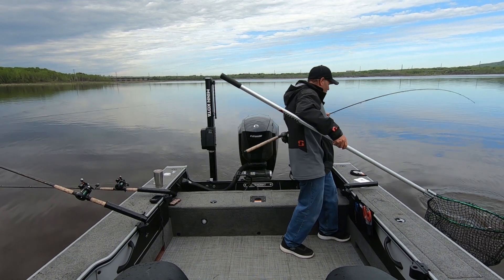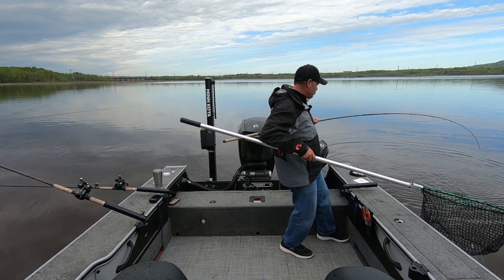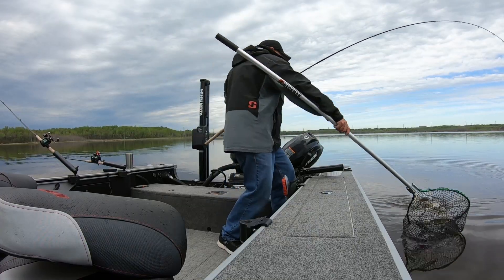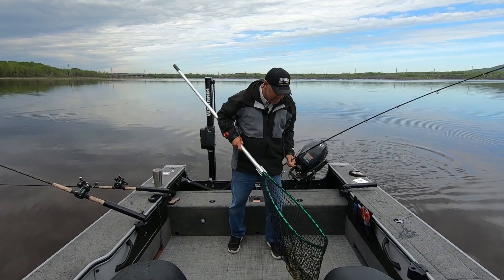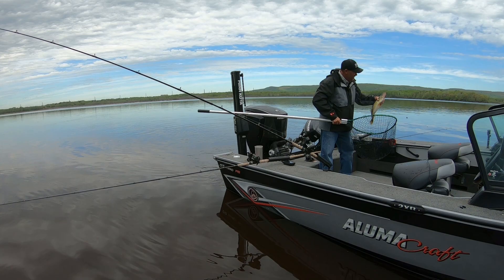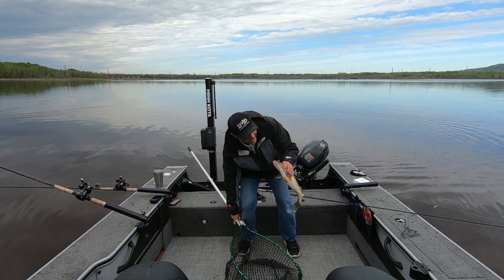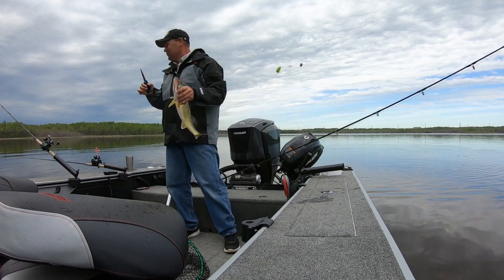Yeah, another great walleye. That's one thing about these fish in this shallow water — they are just wound up. Look at that, another great fish off the gunnel. Another good one. These fish are thick and strong. Look at that walleye. That is cool.